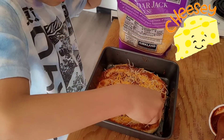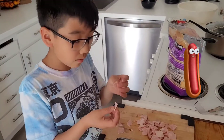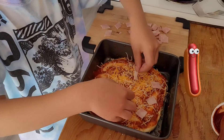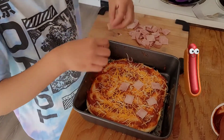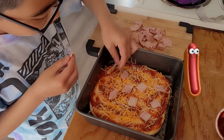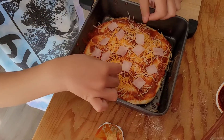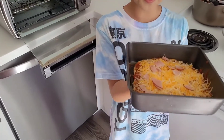Now we're gonna put the ham. One, two, three — and then a few more. There we have it! Here's the pizza — we added a lot of cheese because it's gonna disappear.